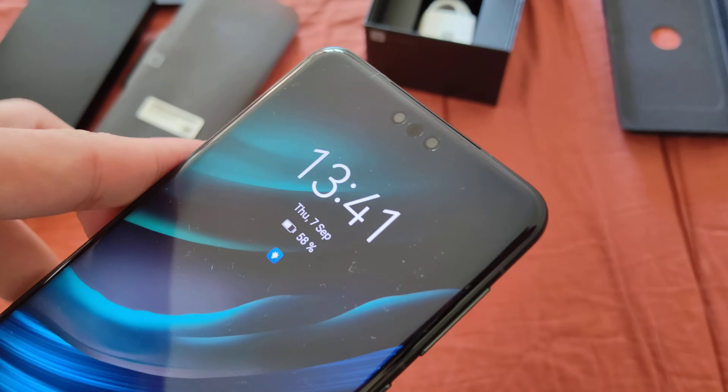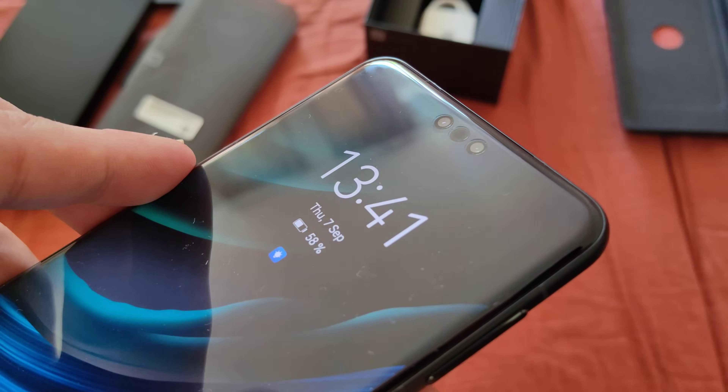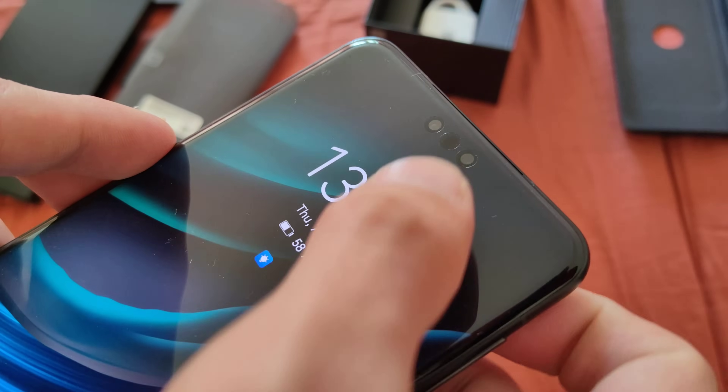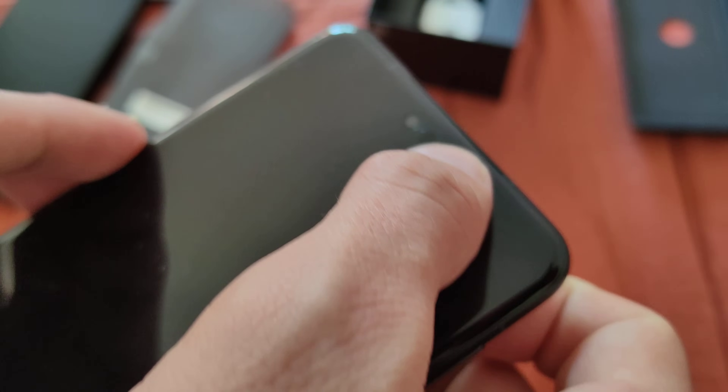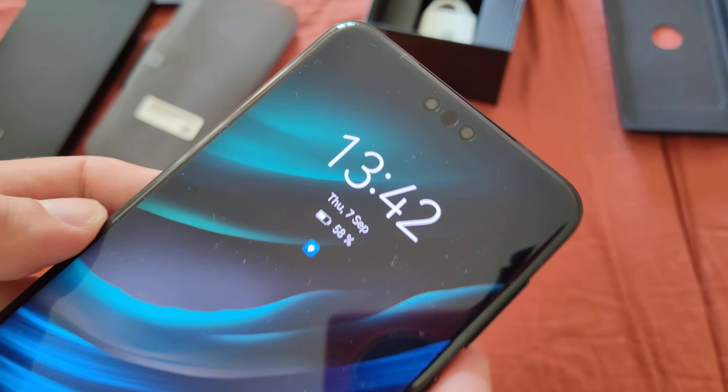If you're wondering, is there a screen protector on? Yes, there is. It's Kunlun glass, but they still put something on the Kunlun glass — like a screen protector. But it's so subtle and so well done that I really didn't notice. If you go and rub your finger here, you will notice — ah, there's a screen protector there. Well done, Huawei.